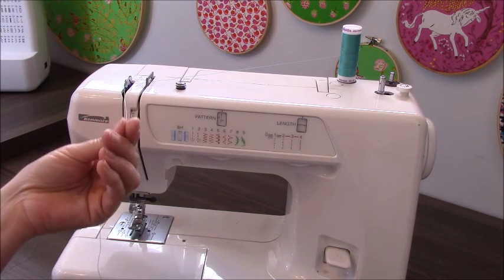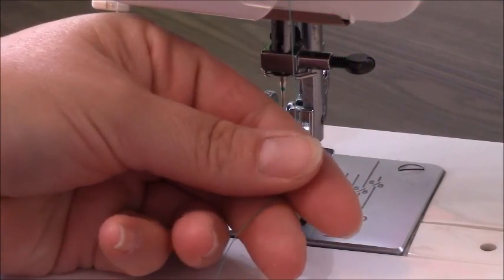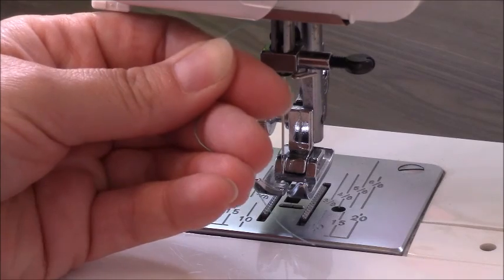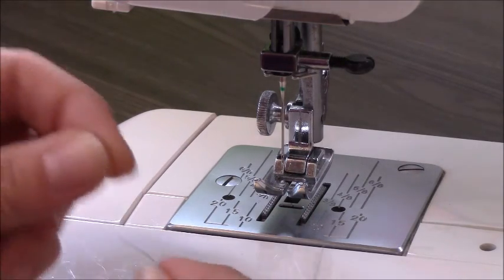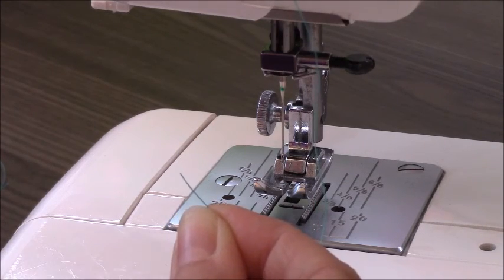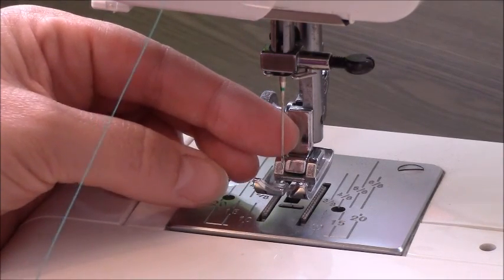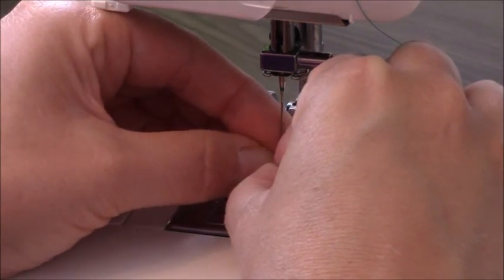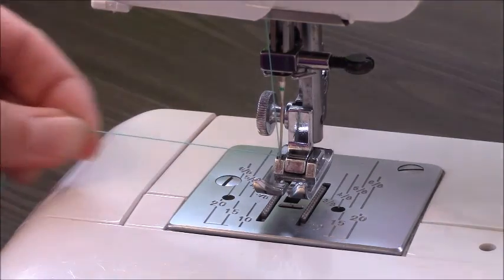Now bring the thread back down the same way you came up. Once you've done that, it's time to thread it through the eye of the needle. Give the thread a nice cut — I typically cut at an angle because it threads a little bit better. You can also get close and give it a little kiss — I licked my fingers. I know it sounds gross but it works. Thread the needle going from front to back — always front to back. I like putting my finger behind the needle so I can actually see the thread coming through and grab it better.